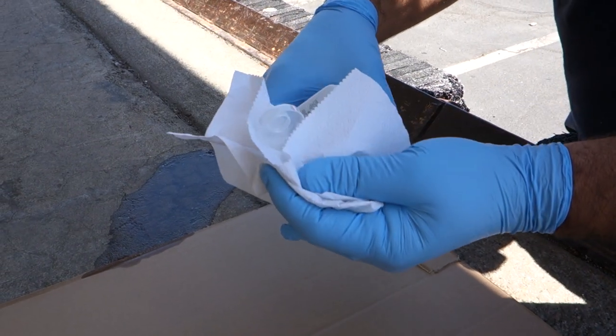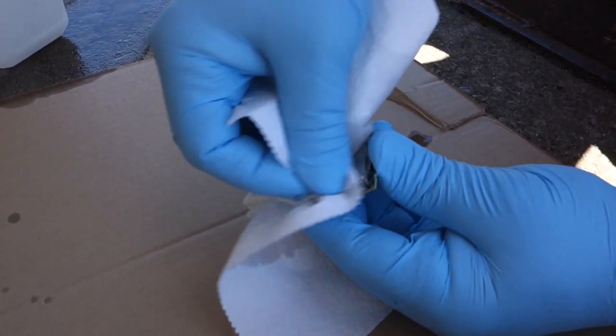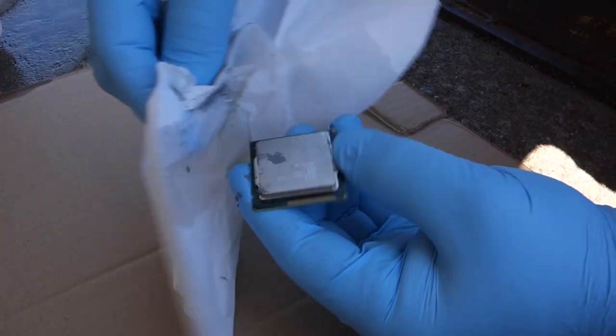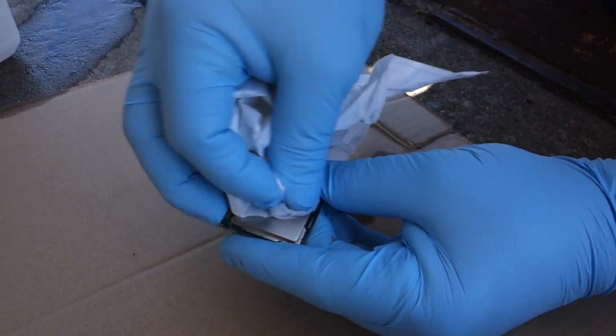Say, gunk on a motherboard — just unplug your computer first. Thermal compound off a CPU, those nasty black finger-dirt stains some knobs and keyboards get after they've been poked or twisted too many times. Best of all, like I said, it pretty much leaves no residue. It's safe and easy.